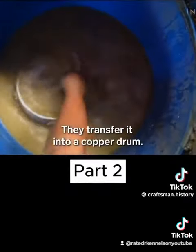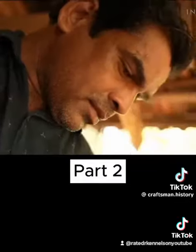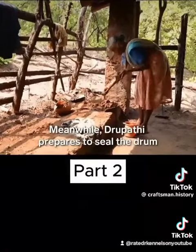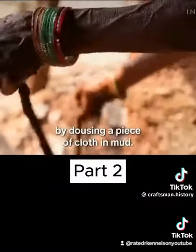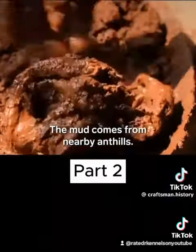They transfer it into a copper drum. Meanwhile, Drupati prepares to seal the drum by dousing a piece of cloth in mud. The mud comes from nearby ant hills.